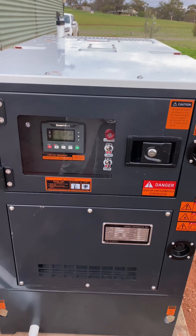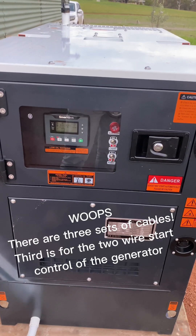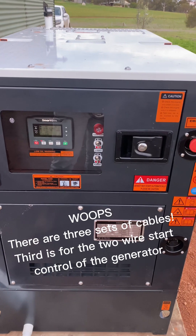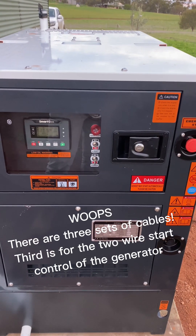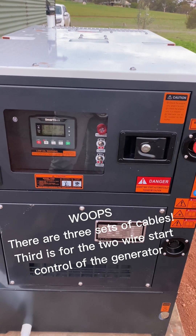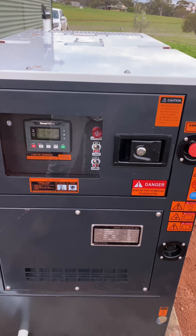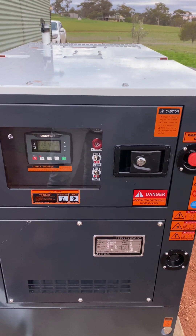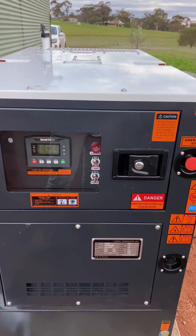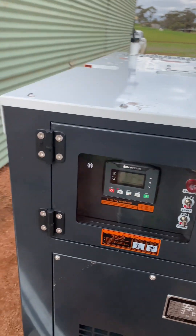You can see the conduit just at the bottom of the screen there going into the generator. In that conduit is our power cable which, as I mentioned, is hardwired going back to the inverter. Also inside that conduit is another cable to maintain the battery on the generator.